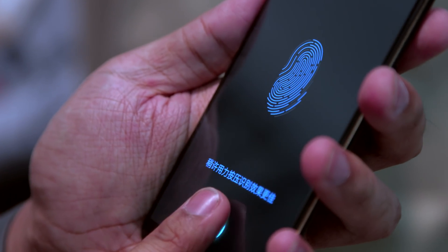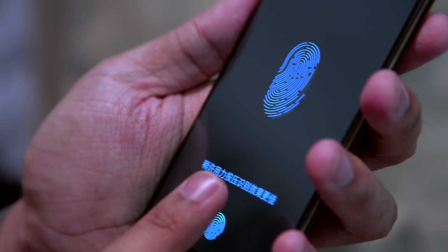In case you didn't know, here's how smartphone screens are generally laid out. There's a top pane of glass, usually Gorilla Glass. Then there's the panel itself — in this case the OLED panel. Under that, in this case, is Synaptics' fingerprint sensor. It uses the light from the OLED display to illuminate your fingerprint as it's pressed on the glass.